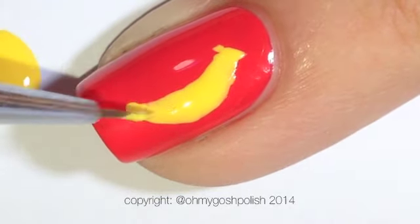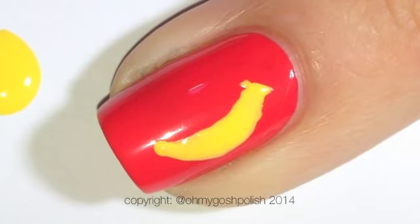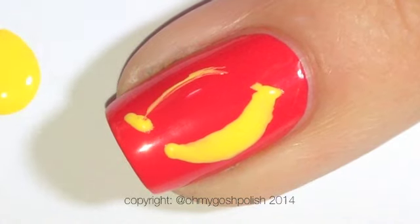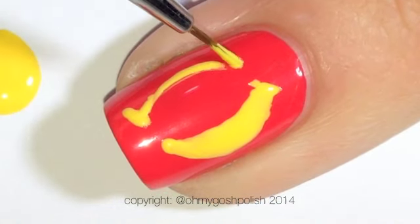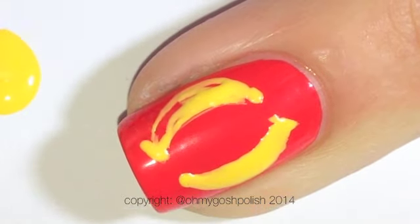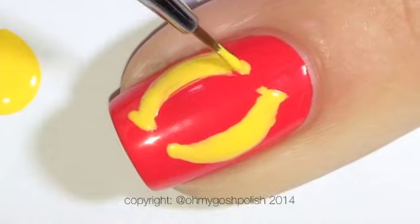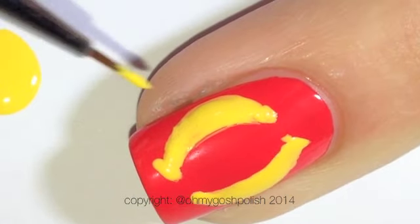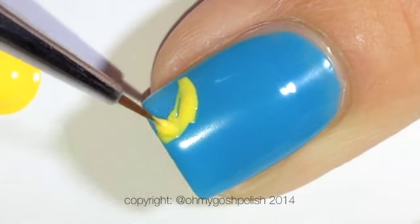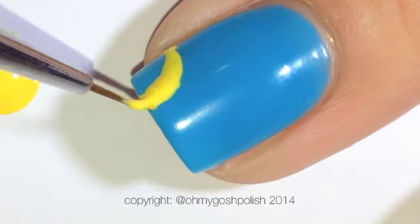It doesn't have to be neat, in fact it's better if it's not — that's how I get away with doing stuff not so great. Anyway, paint your bananas and let them dry. On the blue nails I'm painting some smaller bananas. The blue by the way is Essie's I'm Addicted.